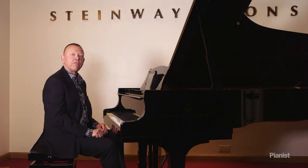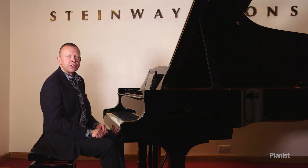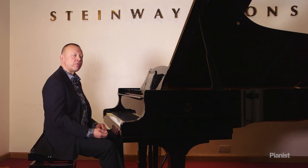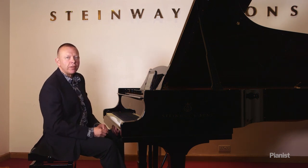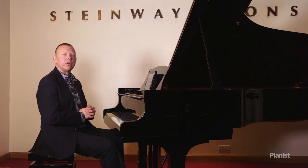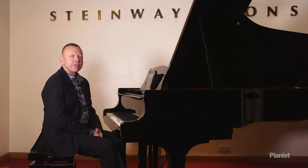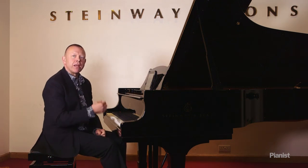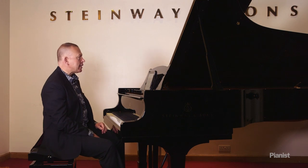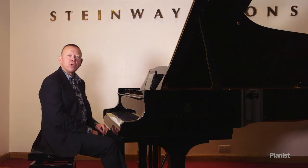What you'll have noticed is that my left hand was softer than my right hand. Schumann has just given us piano as an indication. Think of the right hand as mezzo piano and the left hand as pianissimo — if you add together mezzo piano and pianissimo, you come up with piano. That's the very first thing we need to do: play one hand stronger than the other.